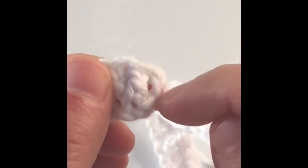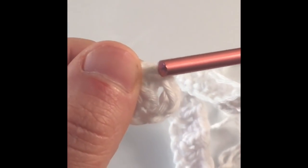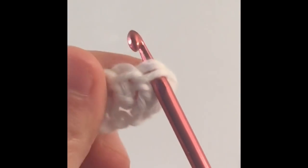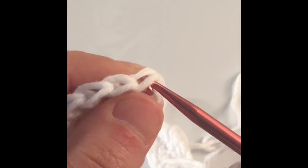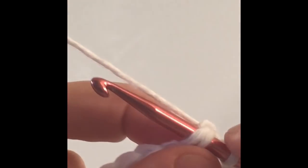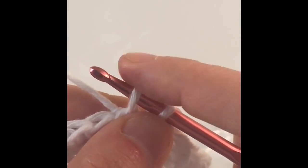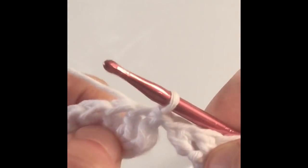You're not going to use the chain — we're going to work into the first stitch, the top stitch. Insert your hook and make sure that you go through both sides of the stitch, and we're going to work a slip stitch. Yarn over, pull your hook out of that stitch — you'll have two loops on your hook. Pull the first loop through the second loop. That is a slip stitch. We're going to use it at the end of every row.